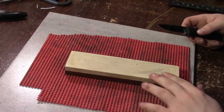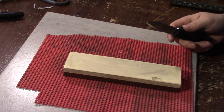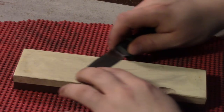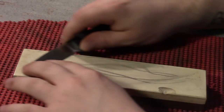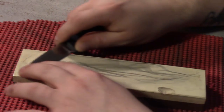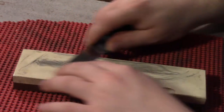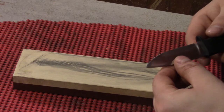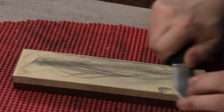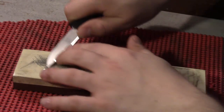I'm zooming in a bit. The 6000 side — this is a fantastic 6000 grit. It's crazy how it can be such a high grit and still cut so quickly. Just look at the black that's left on there. I really enjoy this.